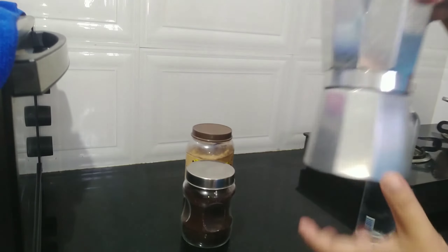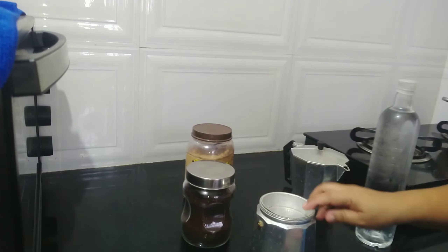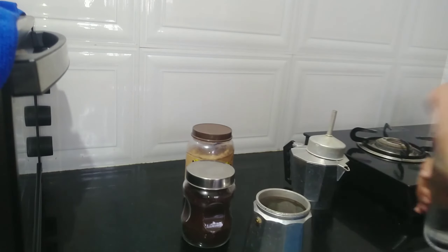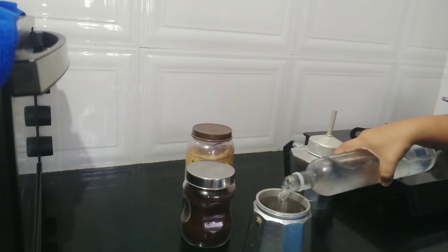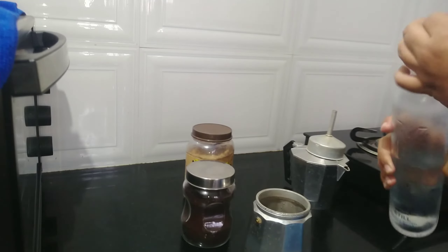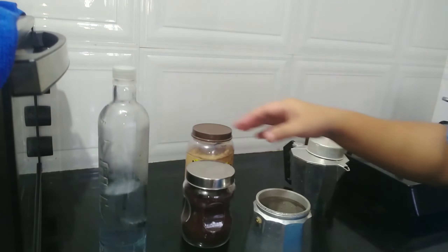First, I will put some water, and then put the ground coffee.